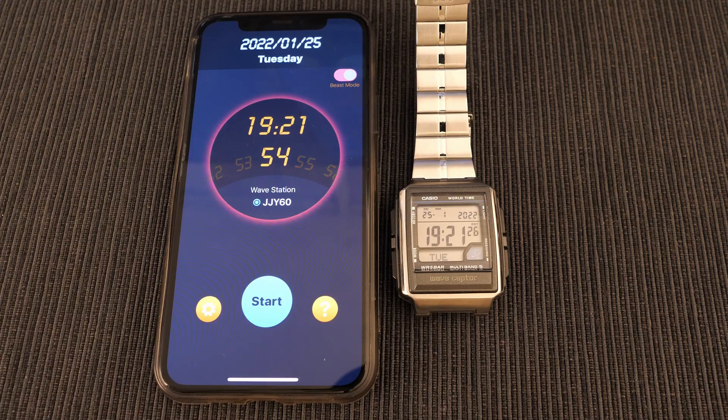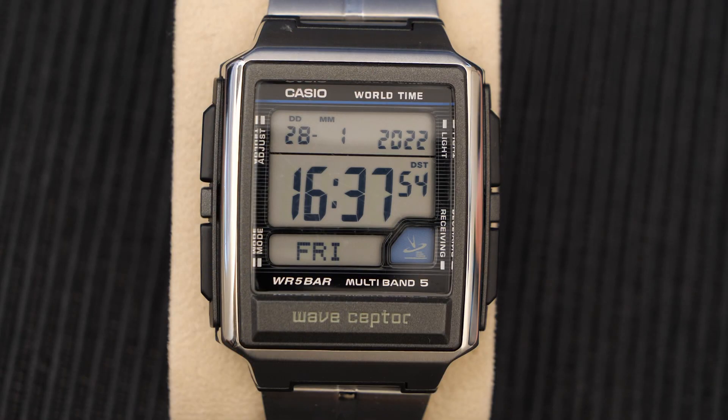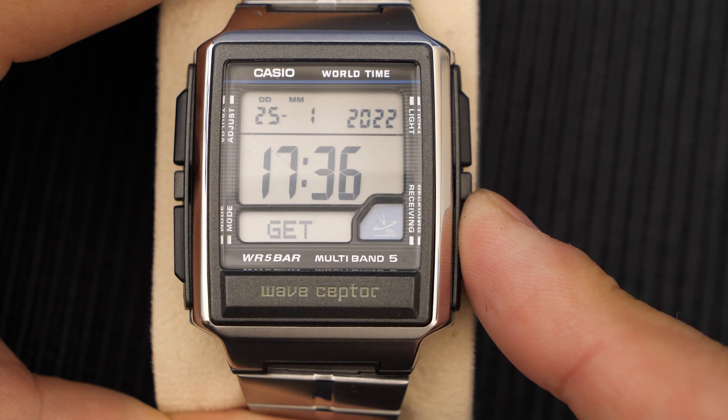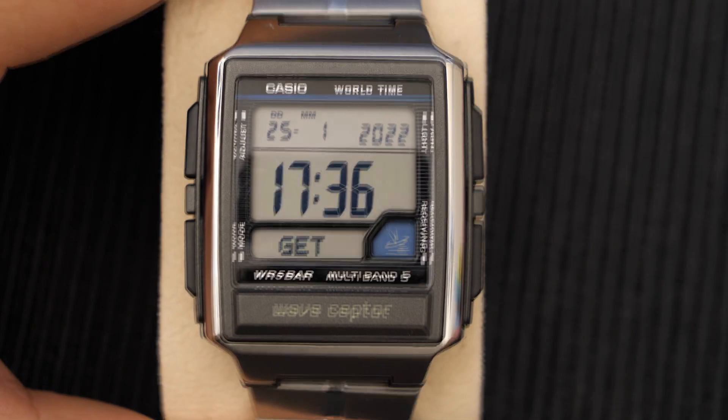This is the safest bet because some Japanese watches actually only synchronize to the Japan tower. Now just to show you on this Wave Scepter watch, which I'll show in a future video, holding the bottom right button forces a manual synchronization.